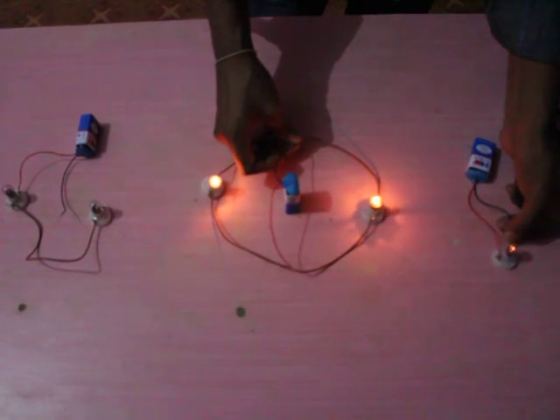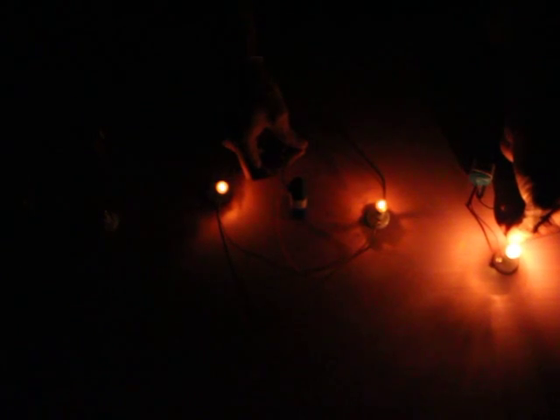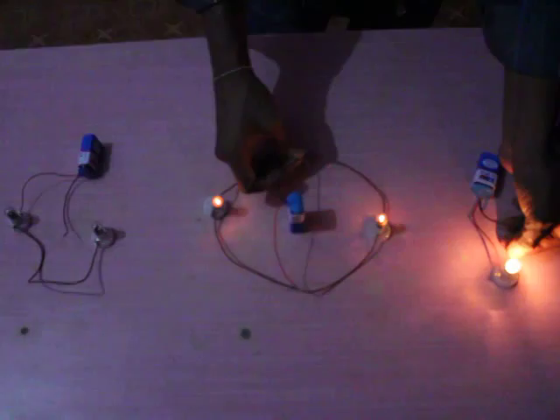Comparatively, the brightness is reduced because the current is distributed to two power consumers in two different ways. As a result, the brightness is not maintained as it is when a single bulb is used.